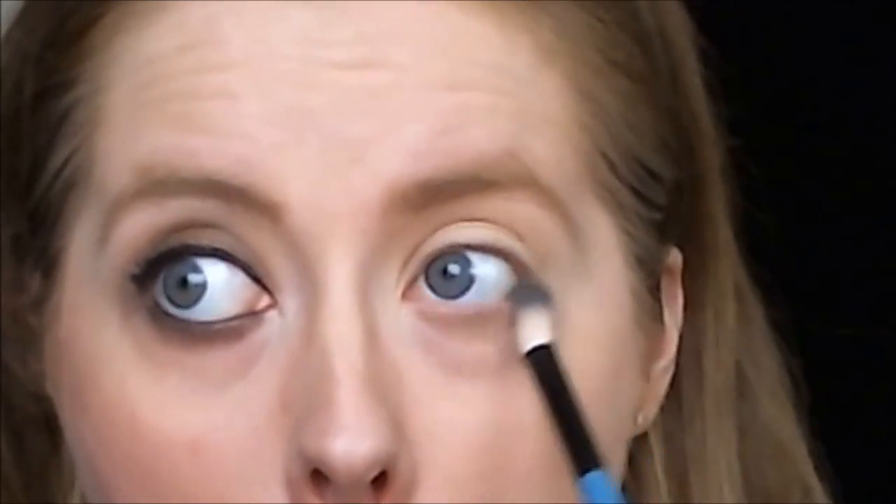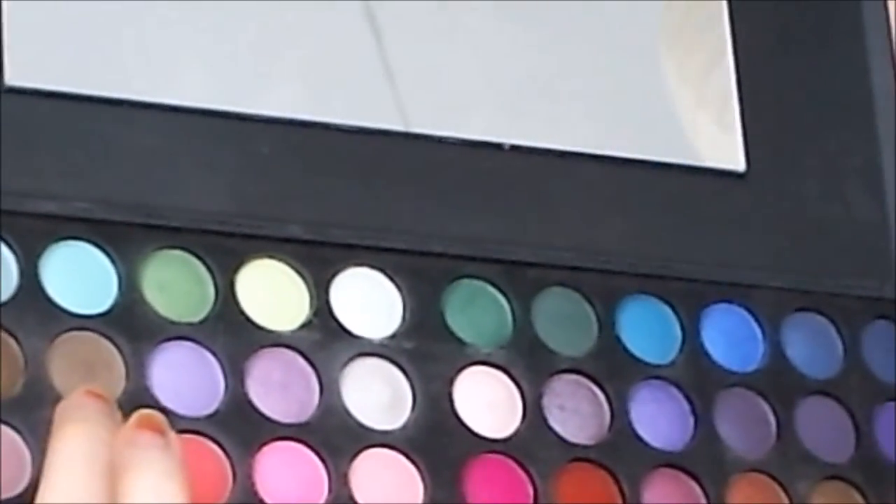I'll also apply a bit to my lash line. I'm taking this dark brown colour right here — it's just about the top colour. I'm taking a flat eyeshadow brush by Gillian Jones.